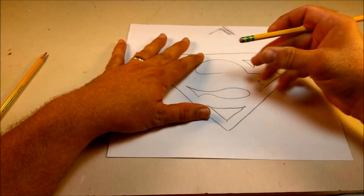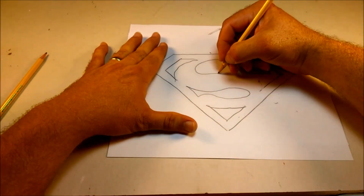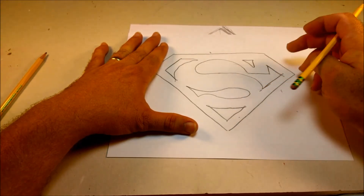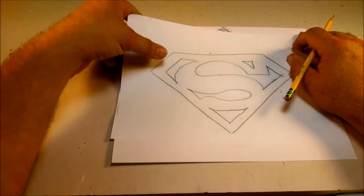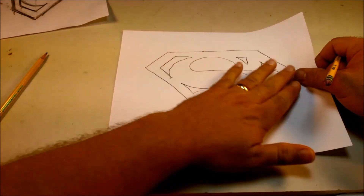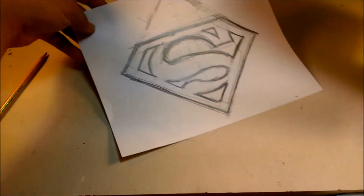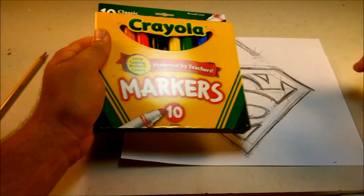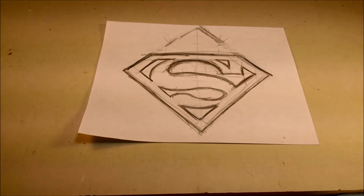I can erase now if I want to. I didn't follow the line perfectly, but it's going to look a lot better than if I had done this all from scratch with scratchy lines. So now we've got a Superman symbol. I'm going to show you how you can do it with other mediums. I have these Crayola markers that I bought for my son, but he's at school so I'm going to use them — and he's not even going to know it until he sees the Superman symbol I drew.